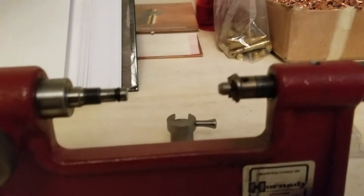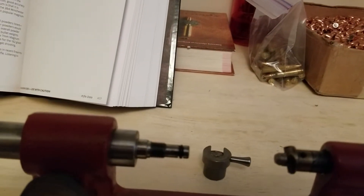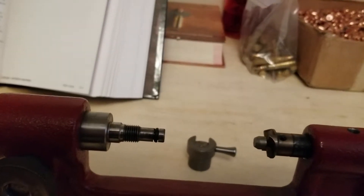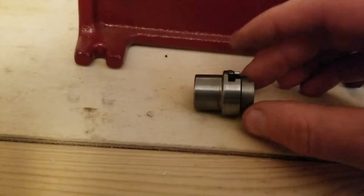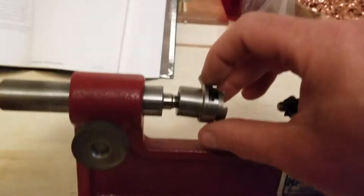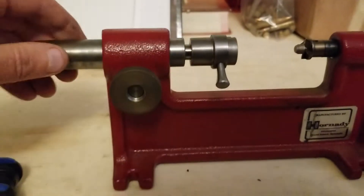You're also going to need to know which shell holder you need. In my case I need shell holder number five. I'm going to slide it into the shell holder slot on the trimmer and tighten it back up — which is not going to be easy one-handed.